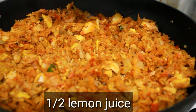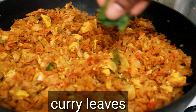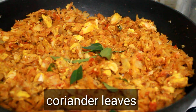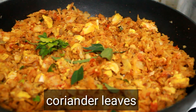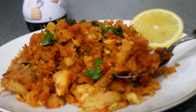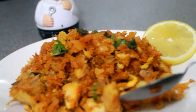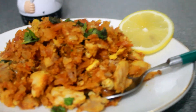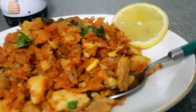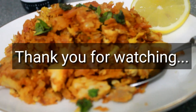Let's add lemon juice and mix it in a little bit. If you enjoyed this video, please like, share, and subscribe. Thank you.